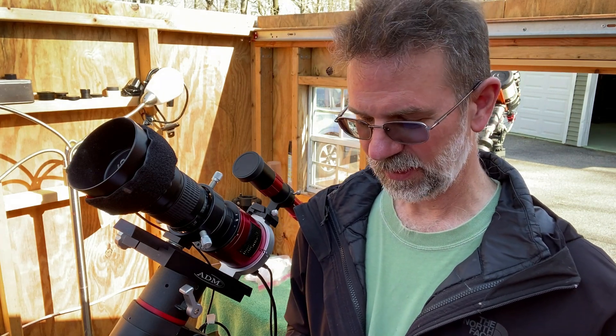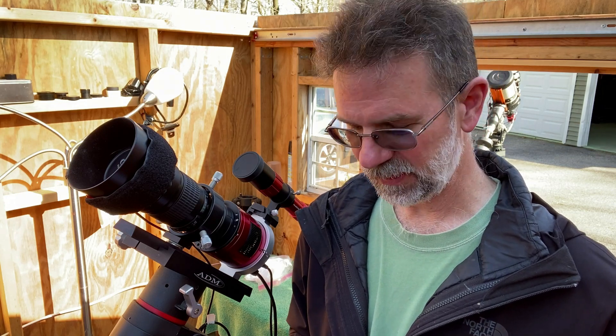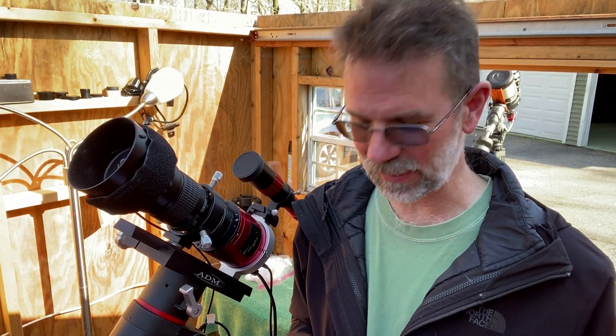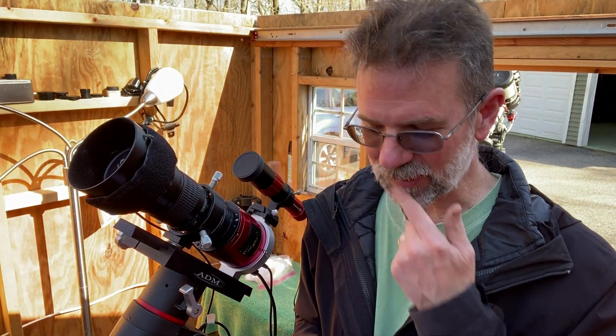I also started NGC 5906, the Splinter Galaxy, but I have to image that from the front of my lawn. I've got almost seven or eight hours on that, so I think I'm done with it. I thought I was going to go after some really neat star trails associated with that galaxy, but you've got to have specialized equipment — it's going to be beyond me. I haven't seen too many people go after that, so I think I'm done with the Splinter Galaxy. That'll allow me more time on the Leo Quartet.